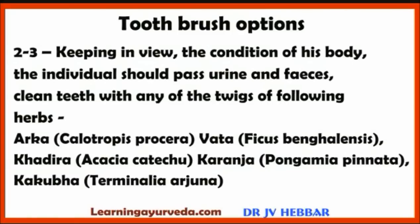Keeping in view the condition of his body, the individual should pass urine and feces. Then clean his teeth with twigs of any of the following herbs: Arca (Calotropis Procera), Vata (Ficus Bengalensis), Khadira (Acacia Catechu), Karanja (Pongamia Pinnata), or Kakubha (Terminalia Arjuna). In olden times, people used twigs of these herbs instead of a toothbrush.